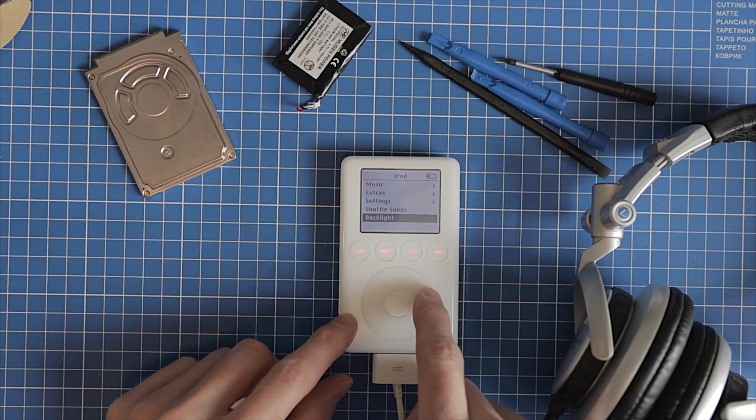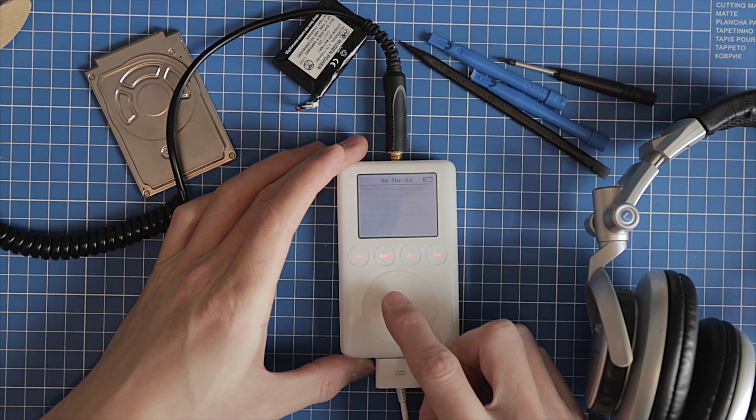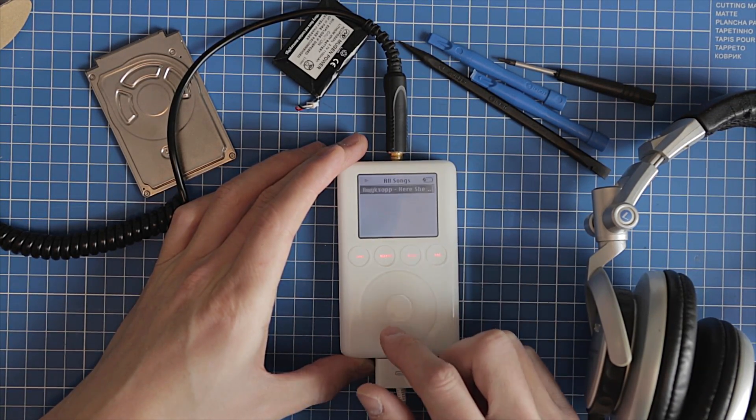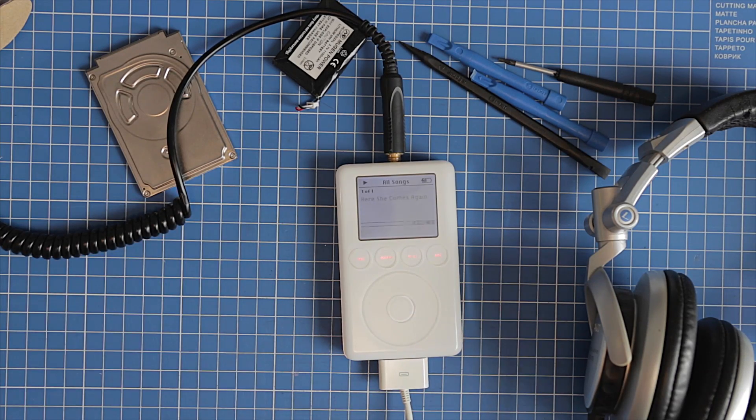By the way, the iPod is now much lighter. You may find all the links in the video description. I'll see you soon.